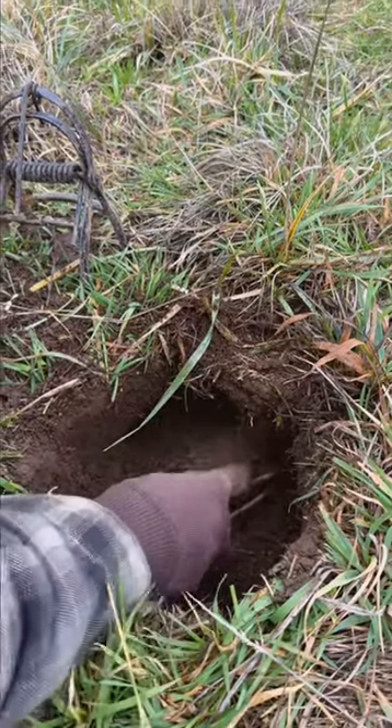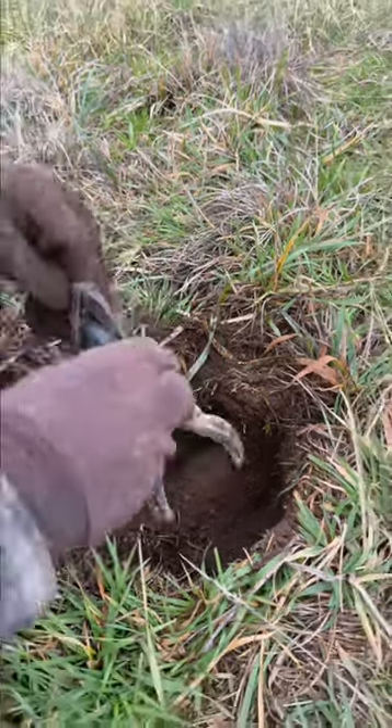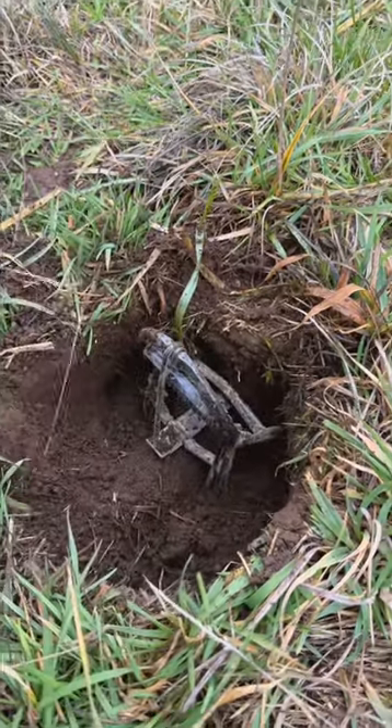Take your scissors and kind of scratch that out. This is how you set the trap — see how that fits right in there, and your trigger is right on that little dam.